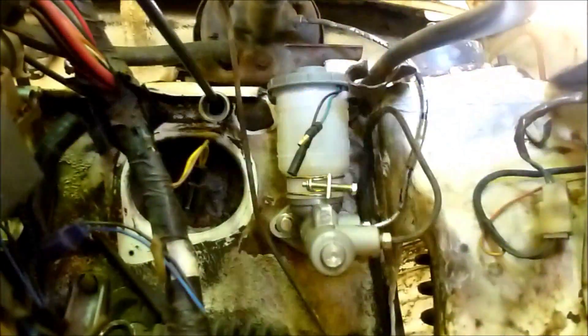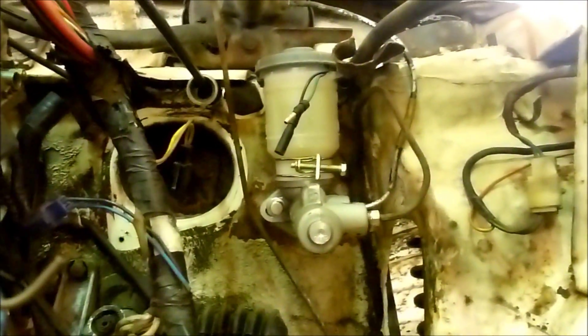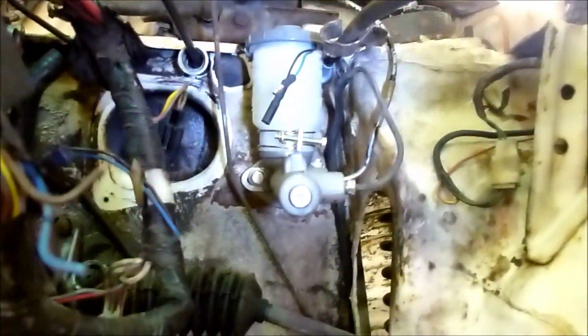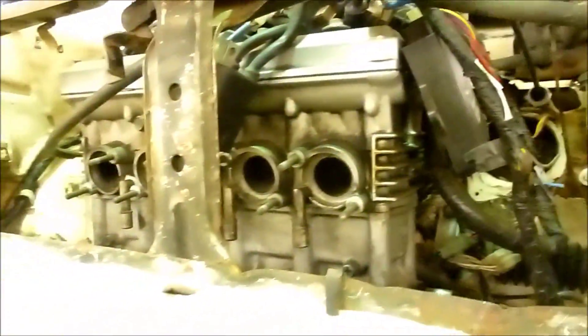...is that master cylinder — can you see that there? That is a master cylinder off of a 1980 through '83 Civic. Still have it hooked up to the booster on top, but I just got fed up with trying to rebuild the old three-quarter inch master cylinder — it's all rusty and stuck — so we're going to try that. So we've got brakes, we've got a fuel system, and we've got an engine.